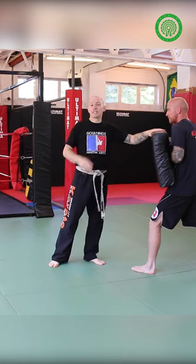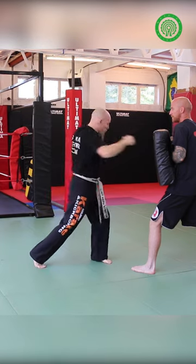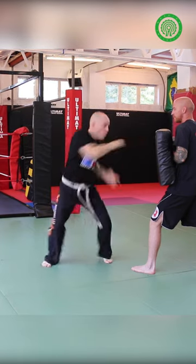You can also disguise the rotation by throwing a shot first. So I might do a left, a right, and as this recoils, then I'll go into the kick.